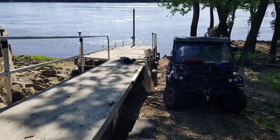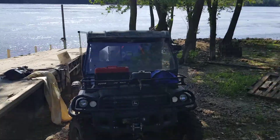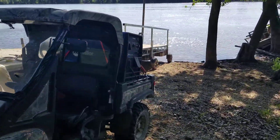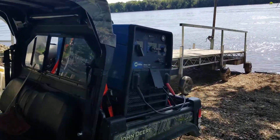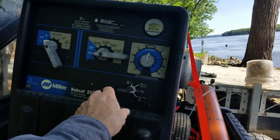The aluminum welding is complete on the dock. I got a railing put on it. The old Miller Bobcat welder worked perfect — had it running real nice. I'm gonna go ahead and shut it down.